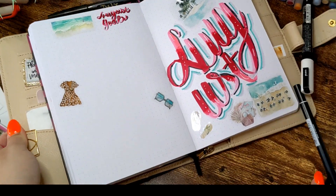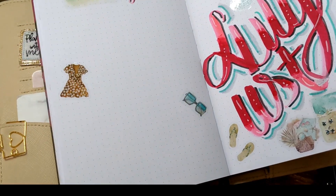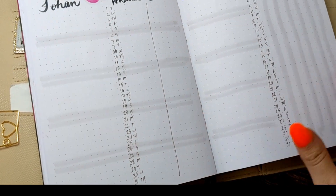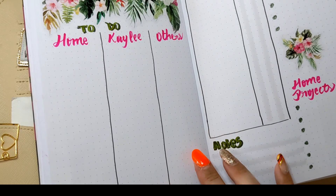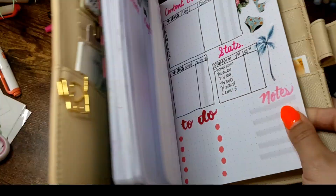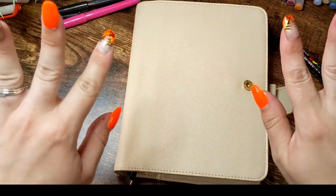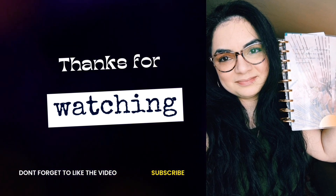Here's a little flip-through after I was done. I apologize that it's not completely in frame — I realized that after editing, and I already filled everything in so I can't refilm it. That's how my monthly spread is. Thanks for watching — don't forget to like, subscribe, and comment. Next week will be my wellness spread.